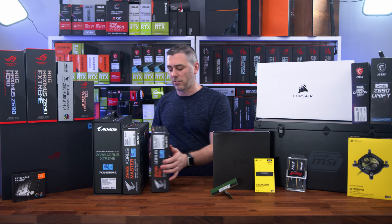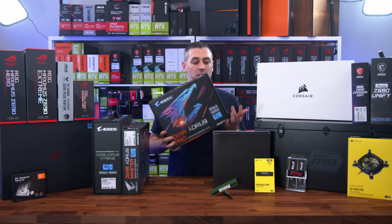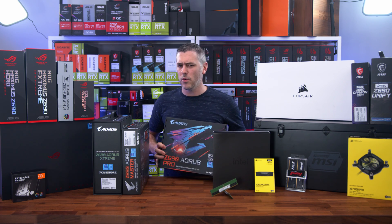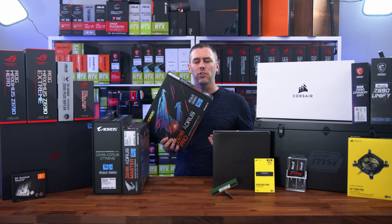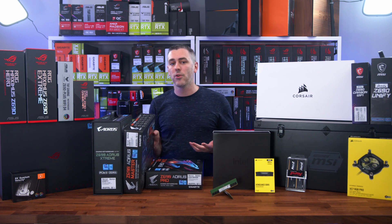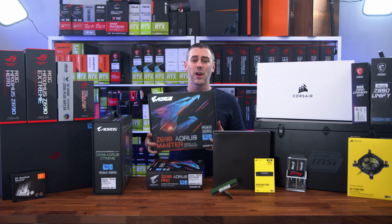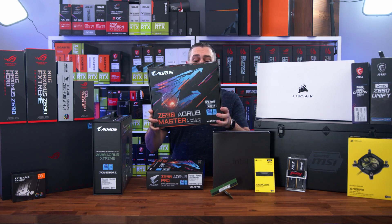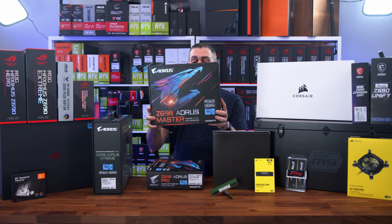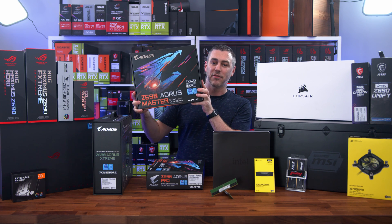We also have a ton of motherboards. From Gigabyte Aorus, we've got the Z690 Aorus Pro — your kind of mainstream board but still with a lot of high-end features — and we have a full preview on that, so definitely go and check that out. If you crave something more high-end, this box weighs an absolute ton — this is the Z690 Aorus Master.